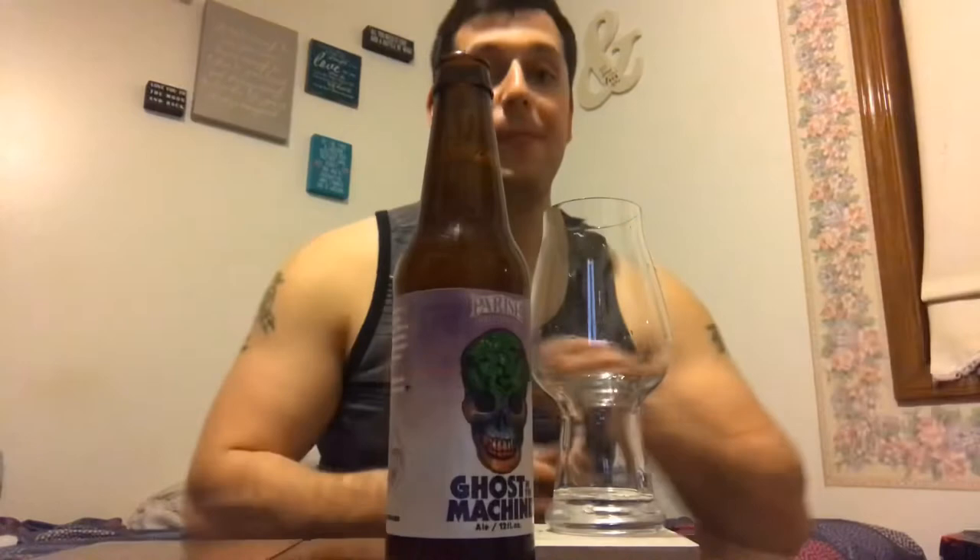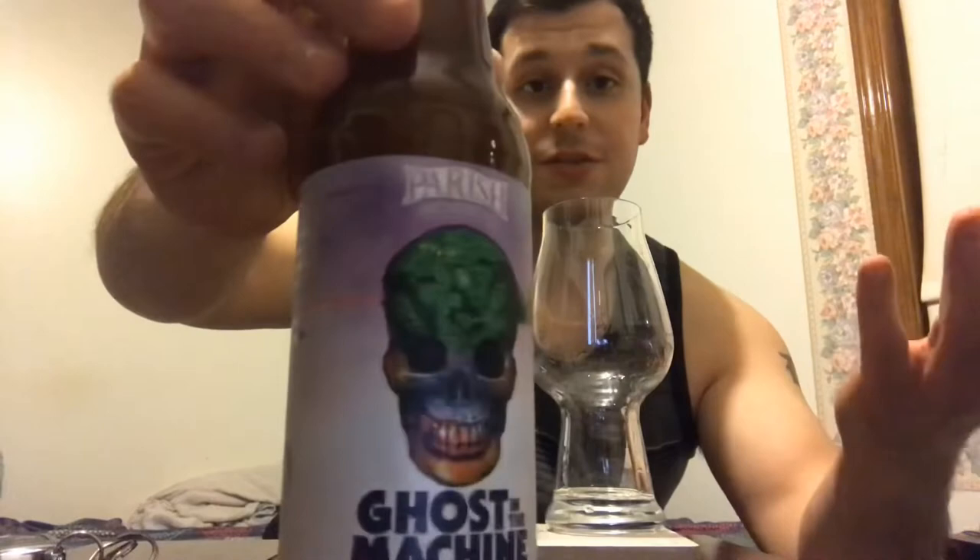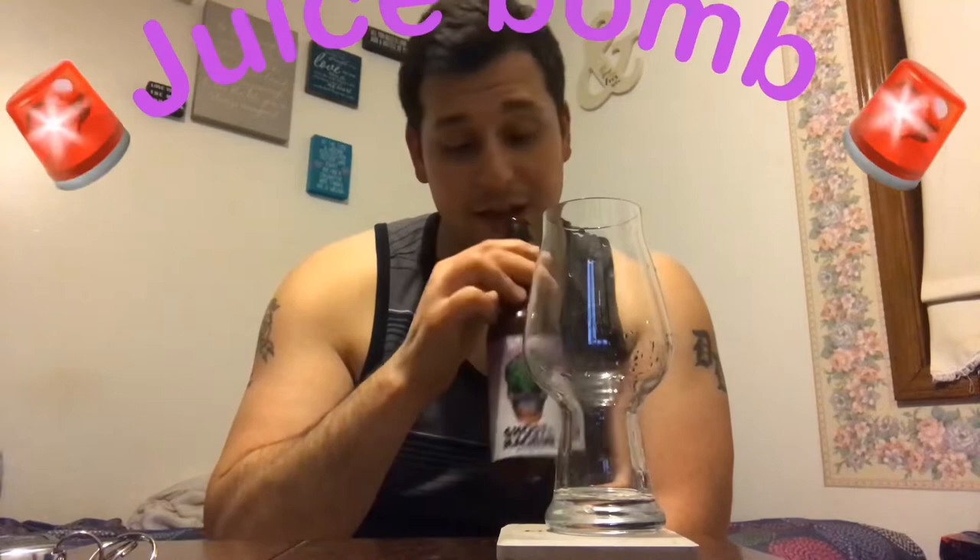I think it's a 4.31 on Untappd, and they've been doing this one for a while. I love the label — it's great artwork, really slick. There's a DDH double dry-hopped version with a holographic front, but this is just the regular. Right out of the neck: juice bomb alert — tons of citrus, pine, some kind of earthy quality. It's just super hoppy smelling.